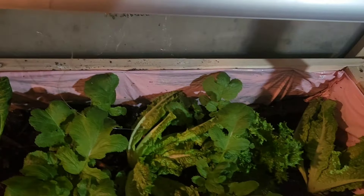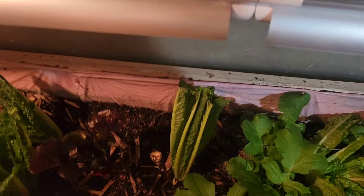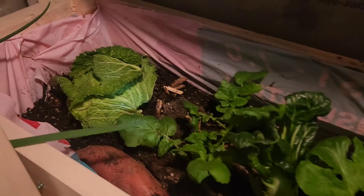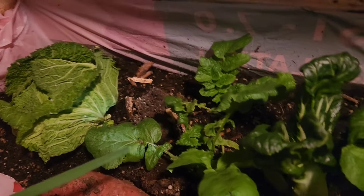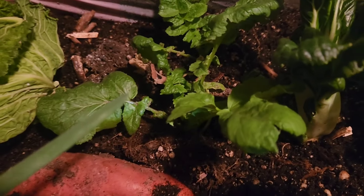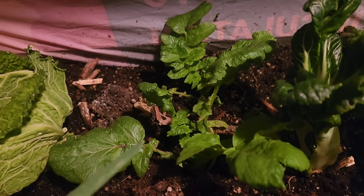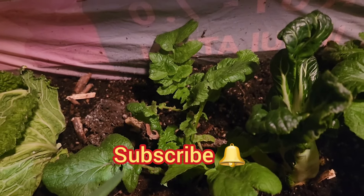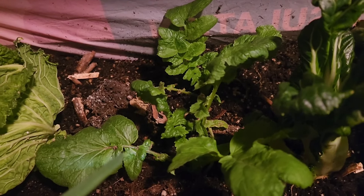This bed was started on the 12th of January — this is now the 2nd of February. Starting on the left, we have a cabbage that I took off all the outer leaves and left a small portion. Everything that was in this bed was yellow with only a few leaves. I put a sweet potato in because I want slips from it. Here is radish, and I am not growing this for the radish — I'm growing it for the leafy green. I went to the store and everything you see in here I bought from the store.